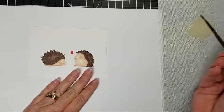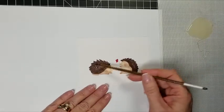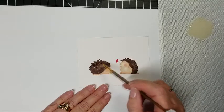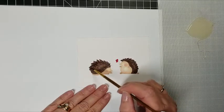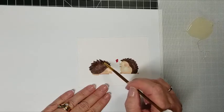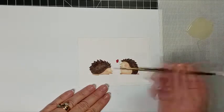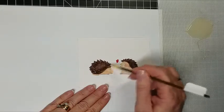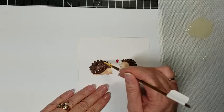It's kind of stringy, so you have to sort of scoop it up on your brush and then twirl it around like you would your spaghetti on a fork. You just put a glob down, and then where those fine parts are, I'm just pushing the rubber cement into those parts. You wanna be careful to stay inside the lines, because anywhere the rubber cement is will mask.